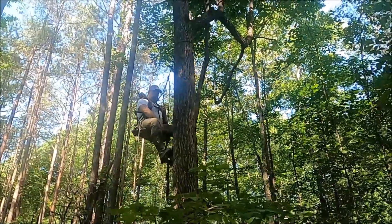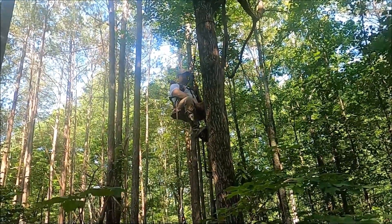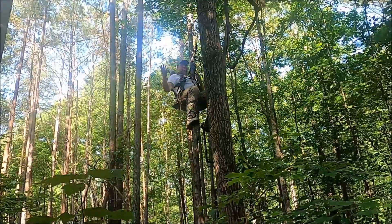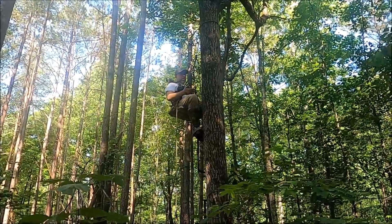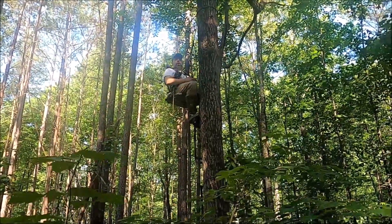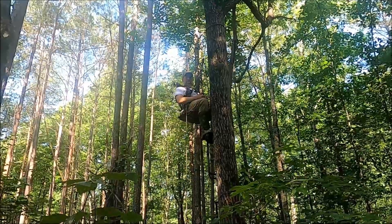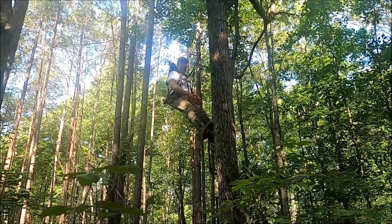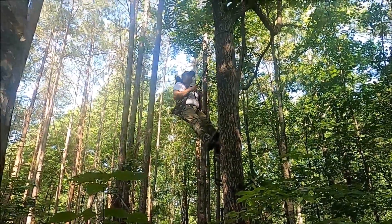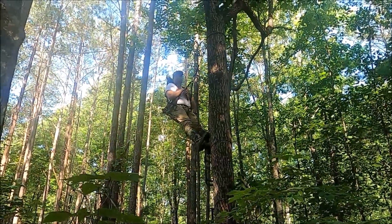It feels good, man. I like that. And this bar right here hits the tree — it's adjustable too — and keeps your knees off the tree. When I first saw these, I was thinking that right there would just get in the way and almost be a problem or make a lot of noise, but there's nothing to it. You don't even notice it's there if you don't want to use it. Even standing up and leaning, you've got so much back support — that's nice.